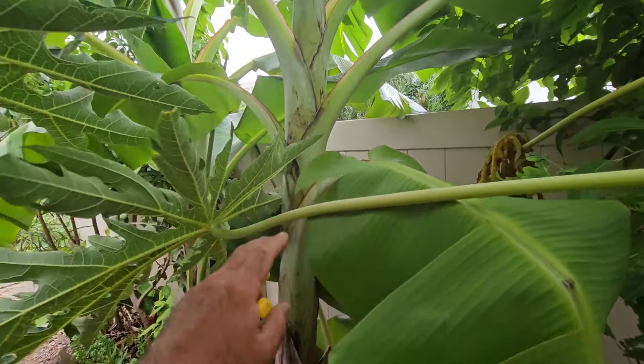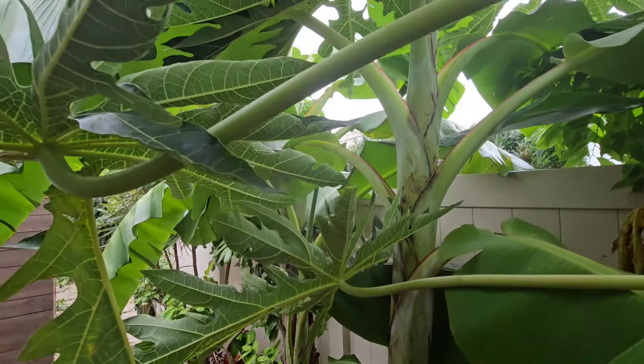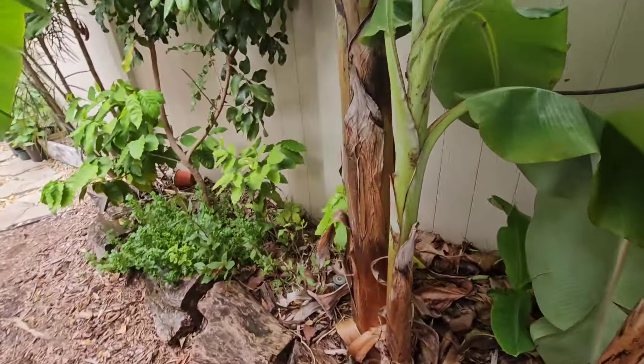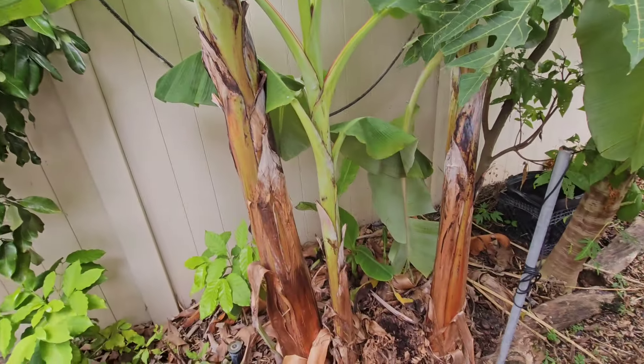Here's a gold finger banana. These things can easily put on a 50-pound rack in optimal conditions. Back here on the side, I've gotten 30 to 40-pound racks in the past.